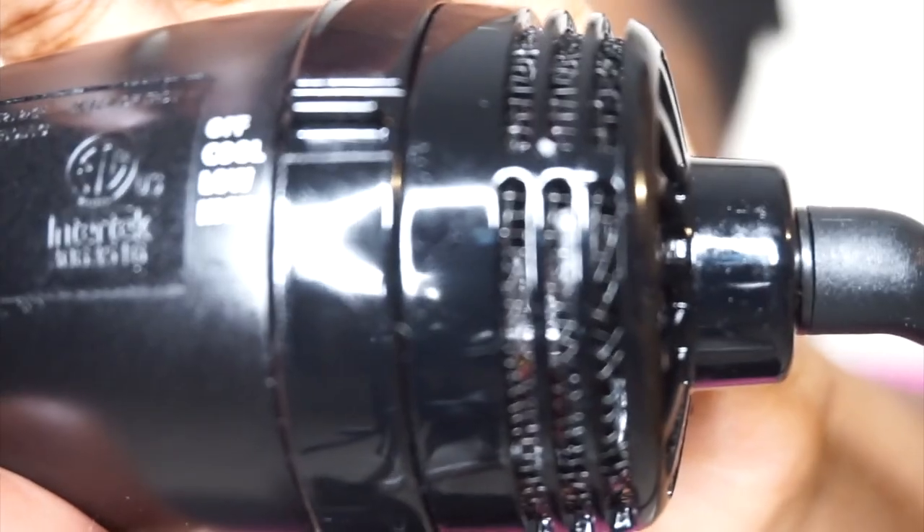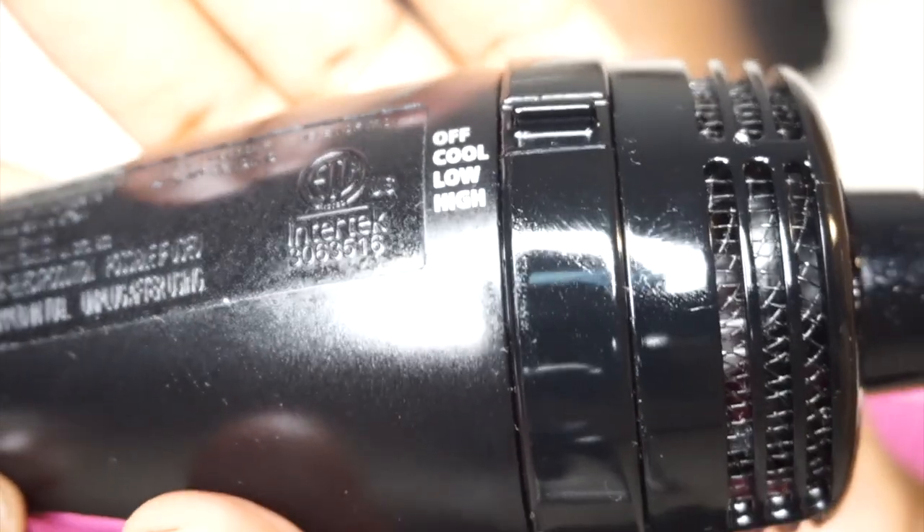I'm loving it on my hair. I'm so scared of heat damage. This is actually my first time blowing out my hair, so excuse me if I'm a little nervous. They have Off, Cool, Low, and High settings. I'm a little nervous, so I'm going to start off with Cool. I don't think I need to prepare it to be on high.